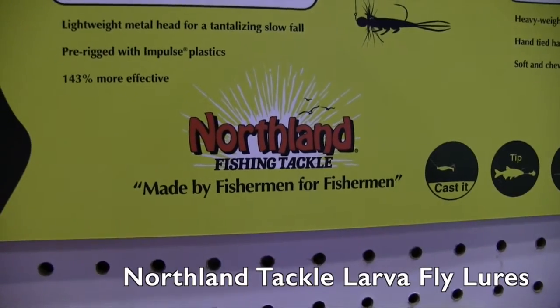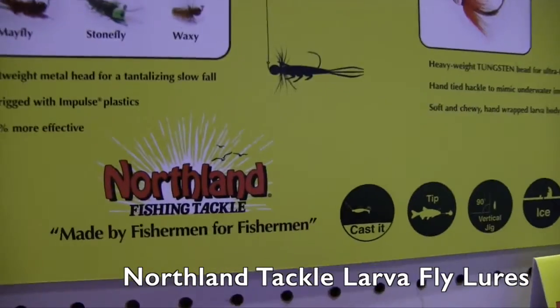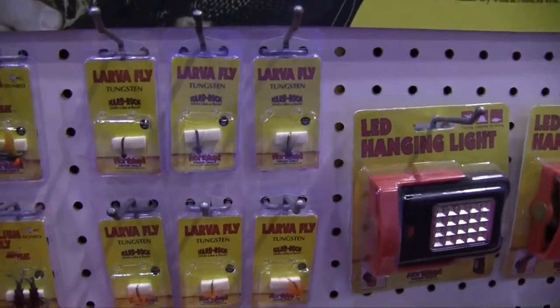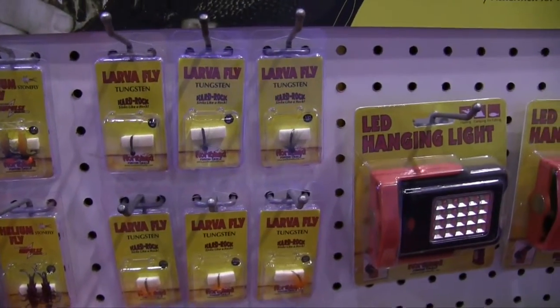We're at ICAST 2015 looking at some of the cool new things released at the show. That brought me over to the Northland Fishing Tackle booth, where we are looking at some of the new flies they are releasing at the show. I've got Kyle here. Kyle, tell us a little bit about these flies.